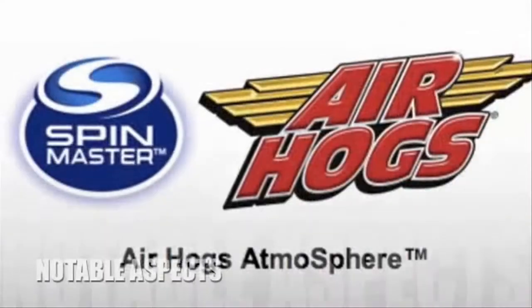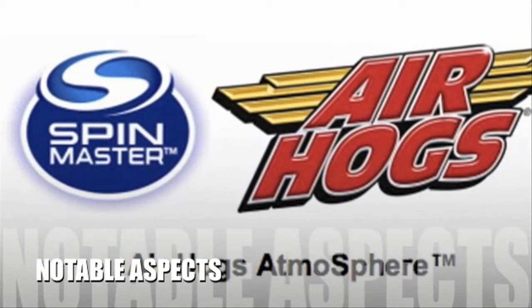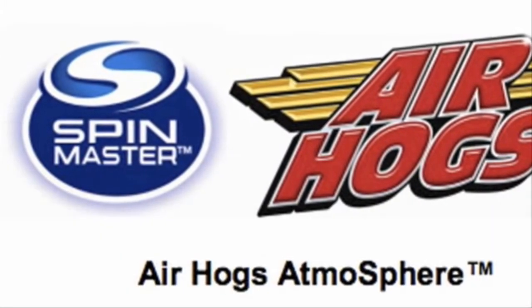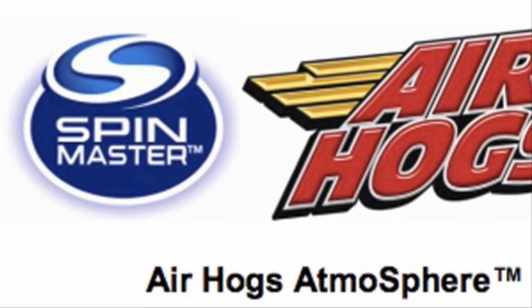Now let's take a look at some of the negative aspects of this product. Battery life for all devices of this nature is always exceedingly short, and while it is still unknown exactly, users may need to spend time charging frequently.